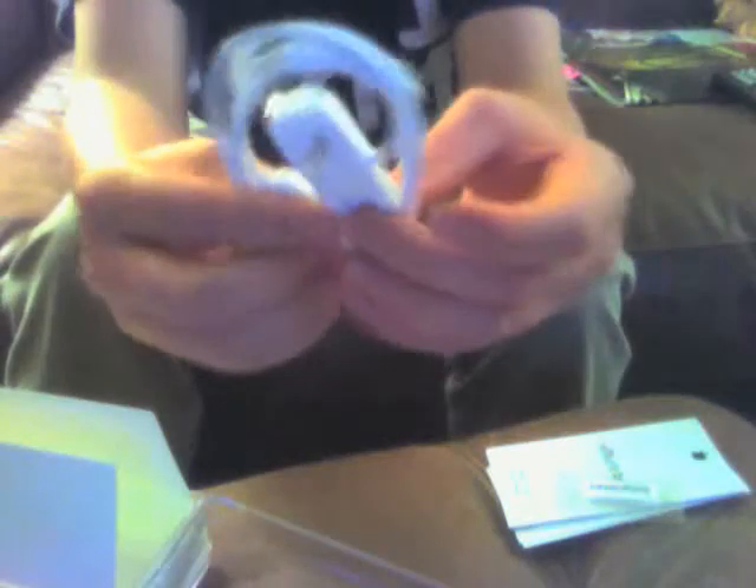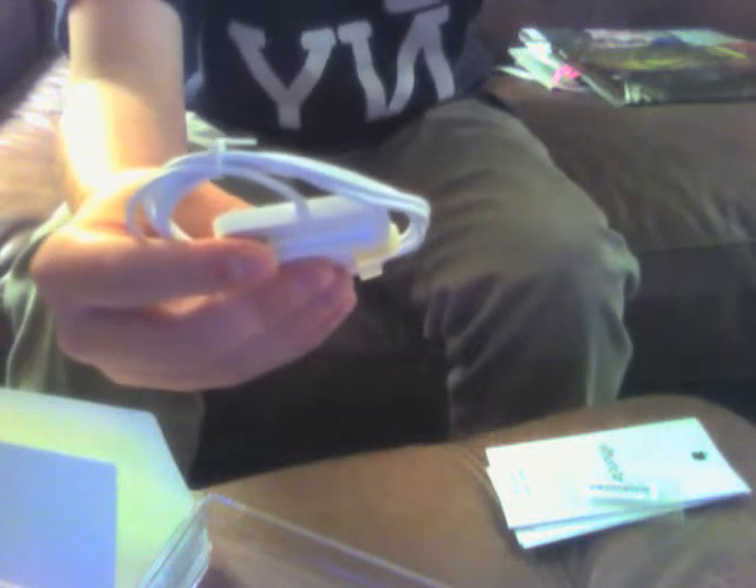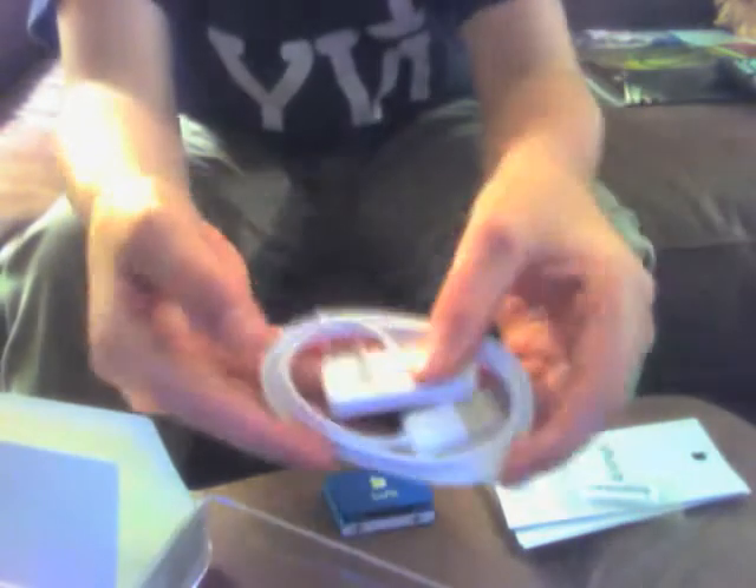We also got the little Apple dock connector. It has a plug that goes into the earphone jack — you plug it in like this. Then you can sync it and charge it. And that is all that's in the box.